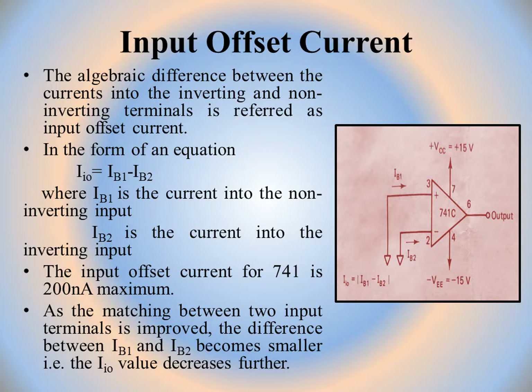If there is a large difference between IB1 and IB2, it means the two stages of the differential amplifier — which forms the first stage of an op-amp — are not completely matched. Therefore, this value should be very small for better operation. A smaller difference indicates better matching between the two input stages.